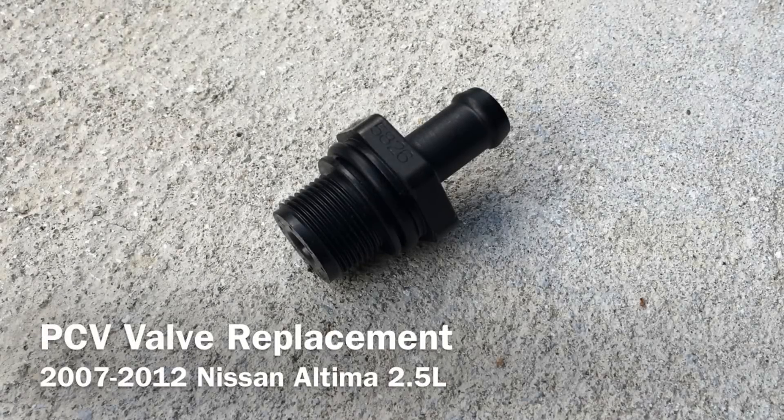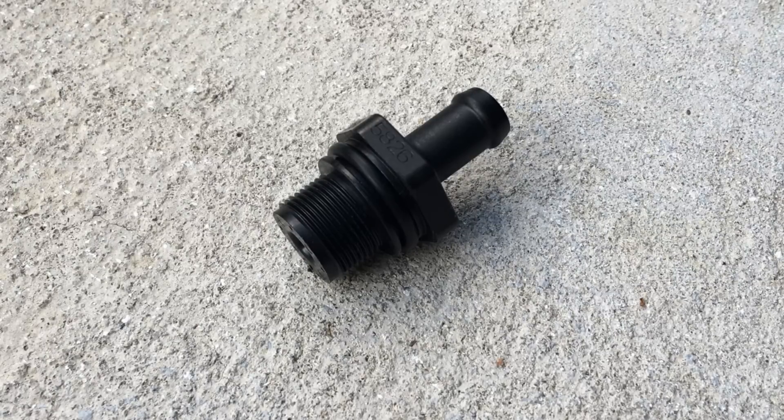How to replace the PCV valve on a Nissan Altima. It's a fairly easy and inexpensive procedure, and it should be done after about every 80,000 miles.